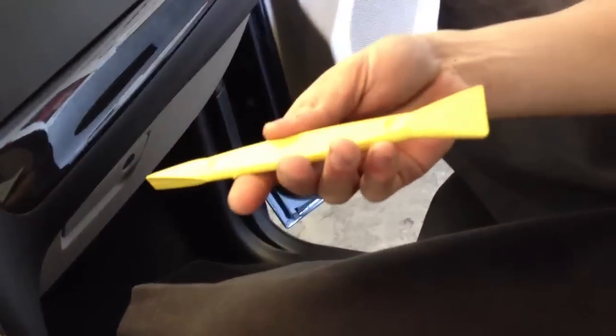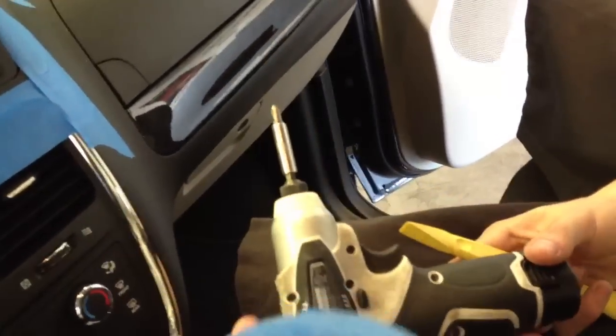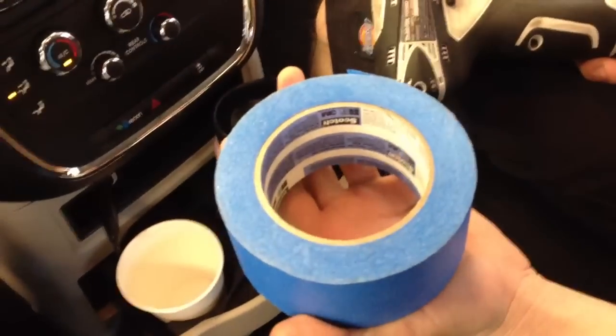You only need two major parts, a third if you want to protect the dash. All you need is a plastic flat panel popper, a drill or a phillips screwdriver — usually a phillips, safer than sorry — and some blue tape just to wrap around the dash.